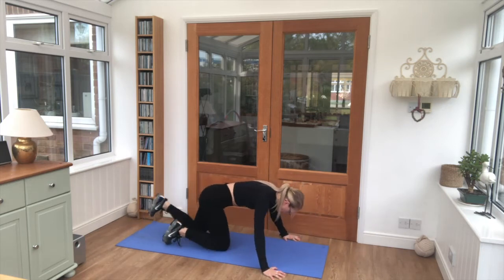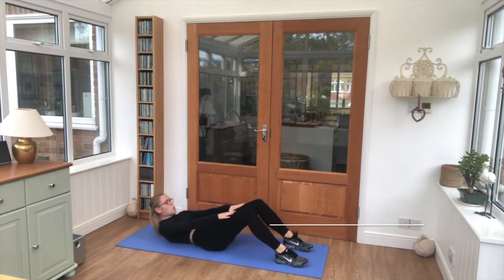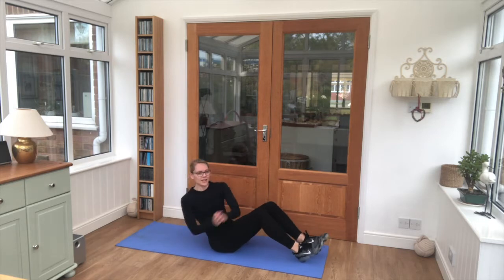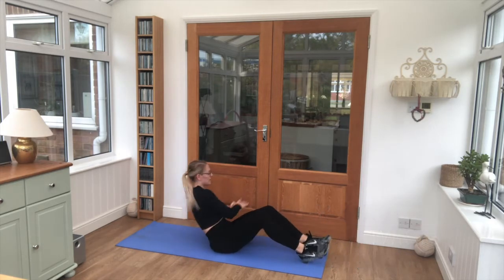Move on to our back. We are going straight into crunches, 6 reps. And then 6 Russian twists on each side. And then we repeat — let's get them in.